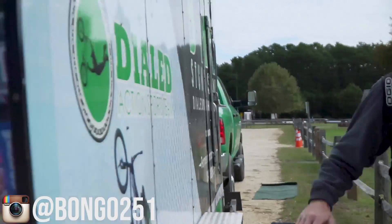Bill's here and we found a skate park. And we're gonna skate park. Skate park.